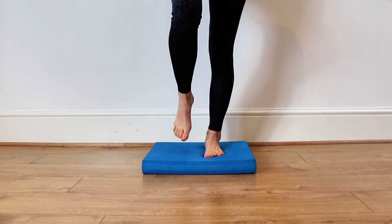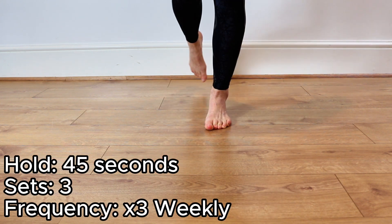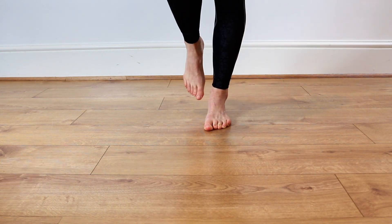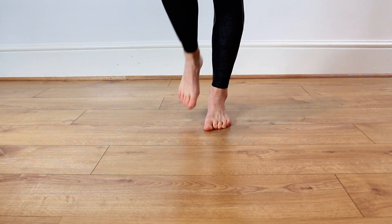Practice trying to keep your ankle in neutral. Then you can do a star excursion — bring your leg in front, behind, to one side and then the other while maintaining your balance. Again, you can wean off support if it's required initially.